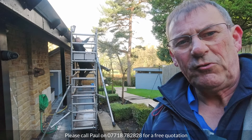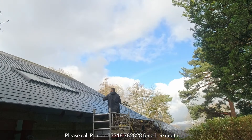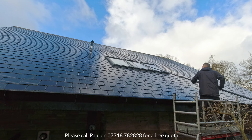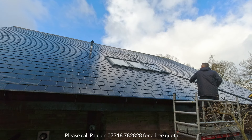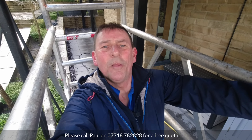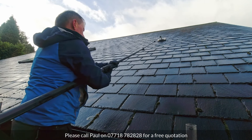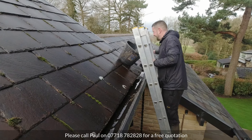We didn't think we'd be able to get the scaffolding in between the retaining walls of the terrace and the gutters because it's very, very tight. But as you can see, we've just managed to make it fit. My turn on the tower.